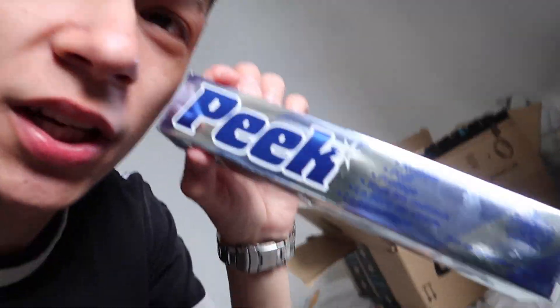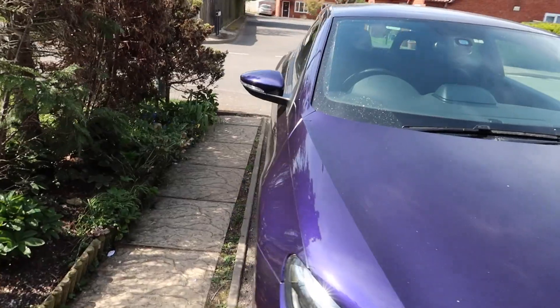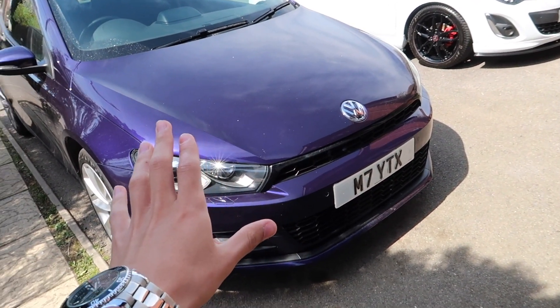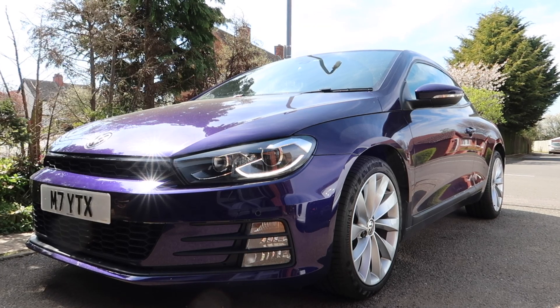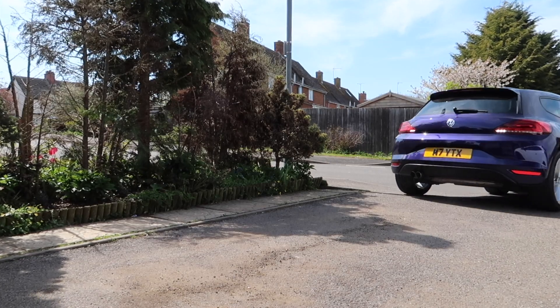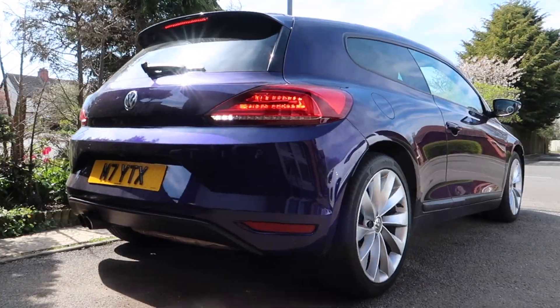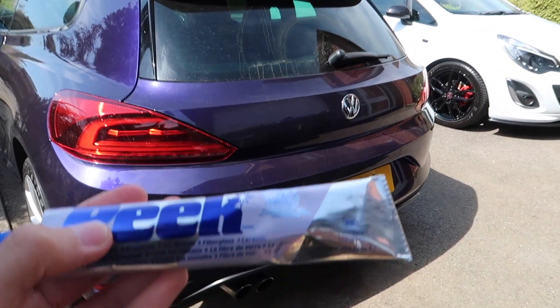In here we've also got some metal polish, which we're actually going to use to polish the exhaust on the car right now to make it look nice and brand new. I'm just going to quickly turn the car around and then I can show you guys how dirty the exhaust is — I'm ashamed.